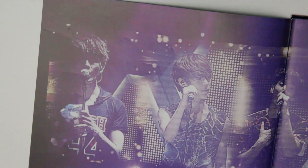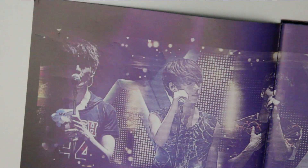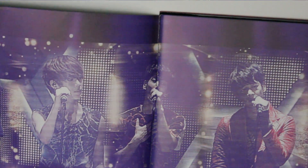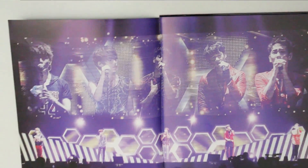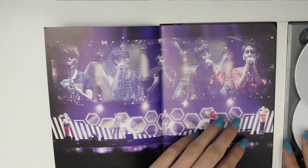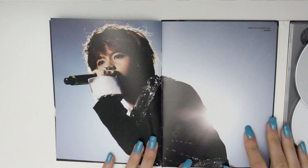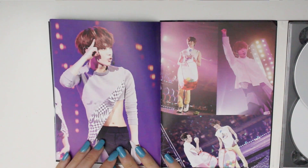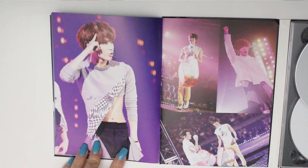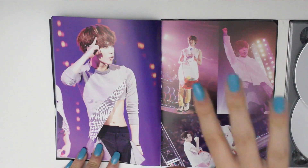It's such a dark picture I can't really tell. Then we have Minho and Key — there you go. I apologize if I sound kind of sick, I kind of am — not that much though. Oh my god, Jonghyun! Next page — oh my god, that shirt! I love that shirt on Taemin.